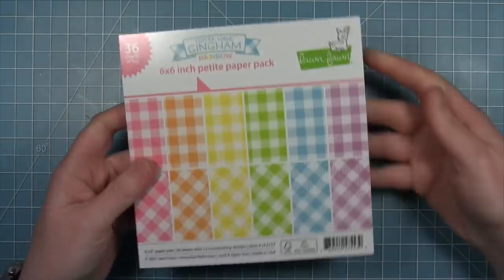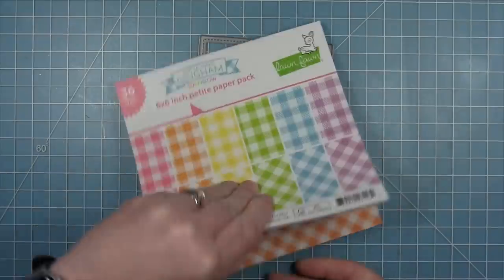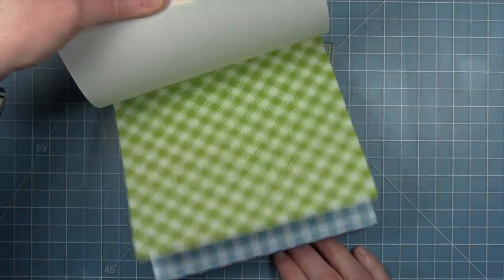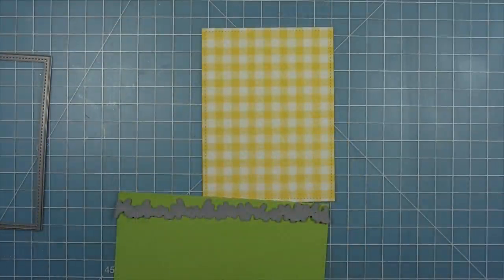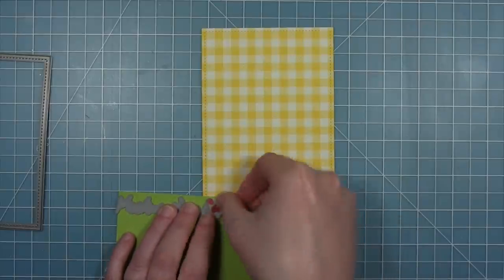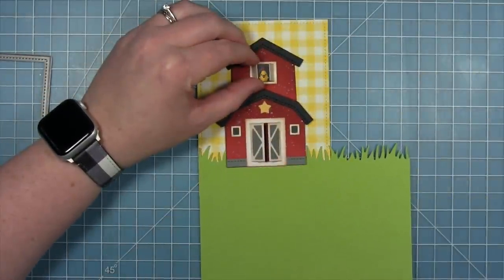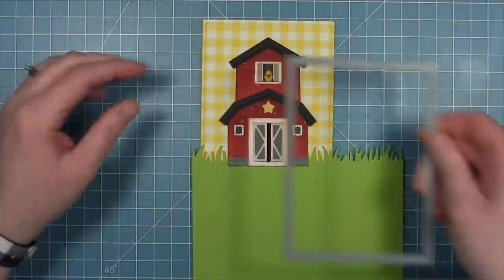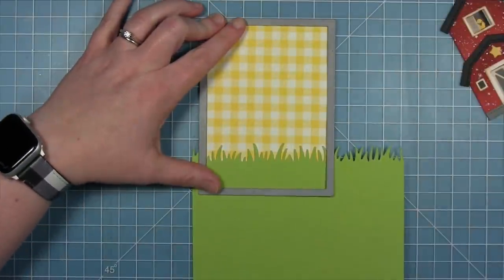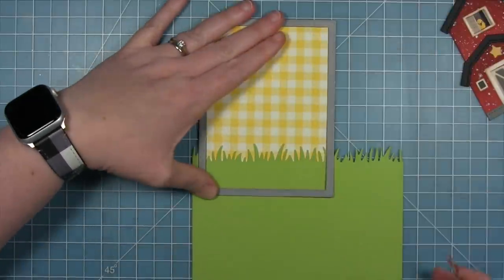Now I'm going to work on the background. I'm using the new Gotta Have Gingham Rainbow Paper Pack — I really like this yellow color, I think it looks really good with the red barn. I'll pull out the yellow one, cut it with the stitched rectangle die, and this is going to be the background for my barn. I'm also using a piece of rainbow paper in green for my grass along the bottom, die cut with the grassy border die.